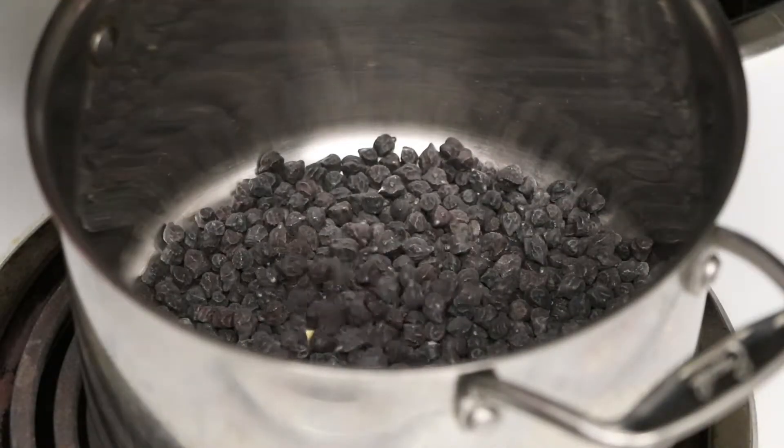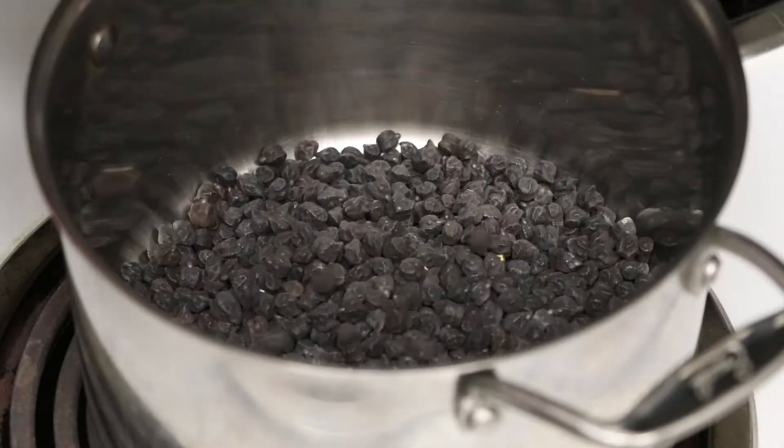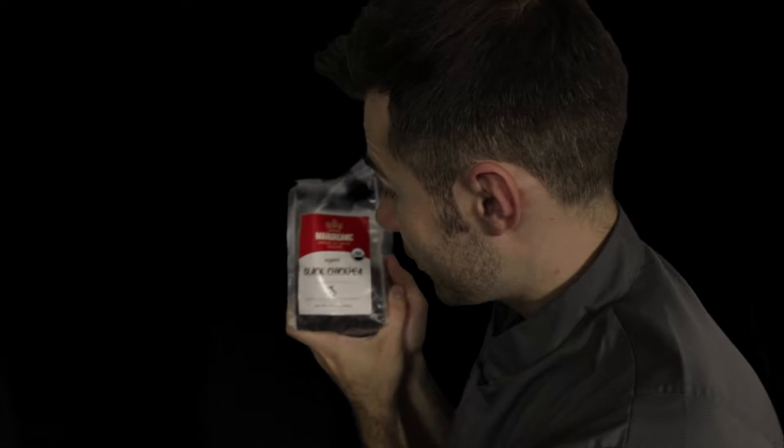I'm excited for this new ingredient this week, which I've been keeping on the back burner for a while now. It's the first time I've actually used black chickpeas. There's such a thing — black chickpeas. Product of Italy. Amazing.